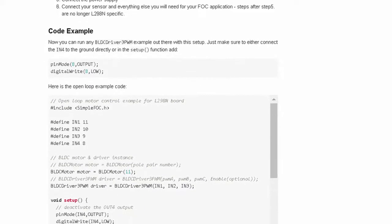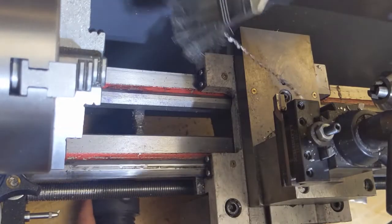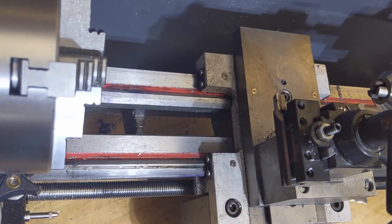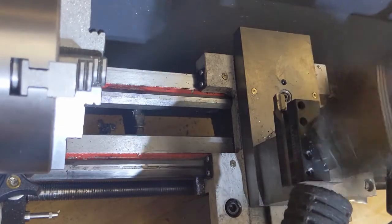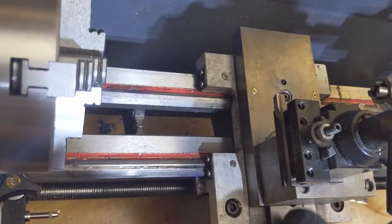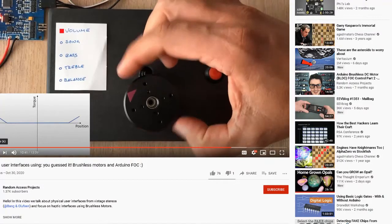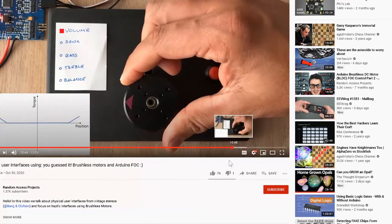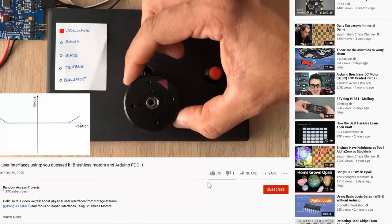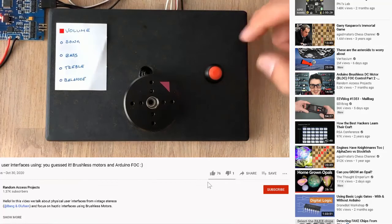So I left the test setup on my bench and moved on to other things. The next day, I guess Google's algorithm was at work in the background and presented me with a very interesting video from a YouTube channel called Random Access Projects — which maybe isn't the best name ever, but the content's really fantastic. The presentation was on haptic user interfaces: could you have a single user input via a control knob that was powered by a motor that could give haptic feedback as well as adapt itself to the mode that the user was working in.